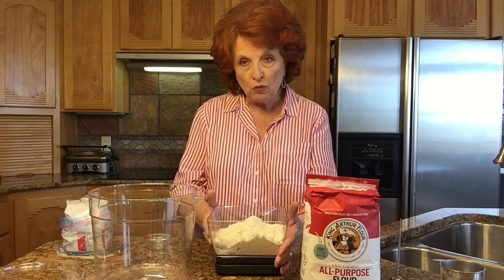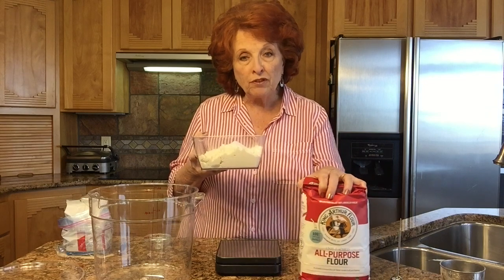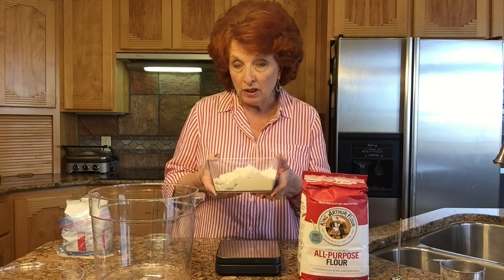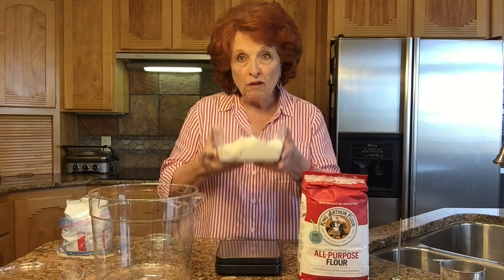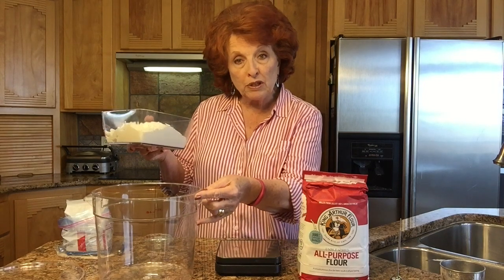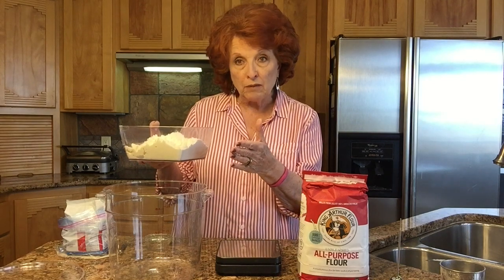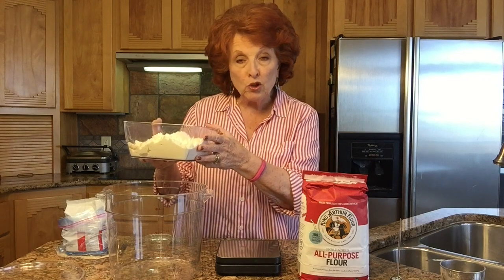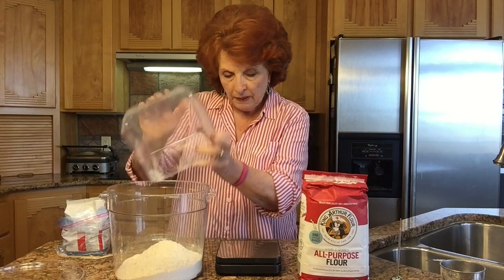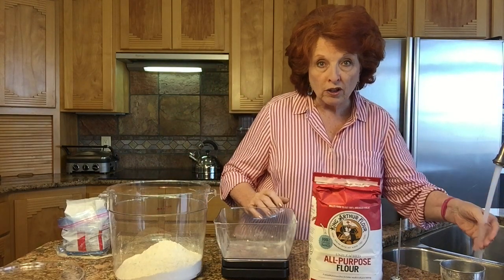To make a poolish, we start with 500 grams of white flour — I use King Arthur's unbleached flour. We are using Ken Forkish's recipes from his artisan bread making book, 'Water, Flour, Salt and Yeast.' If you don't have a kitchen scale, 500 grams is the same as three and three-quarters cups plus two tablespoons of flour. I've pre-weighed this and I'm putting it right in our six-quart tub. Then I'm going to zero out the scale because we also need 500 grams of water at 80 degrees.